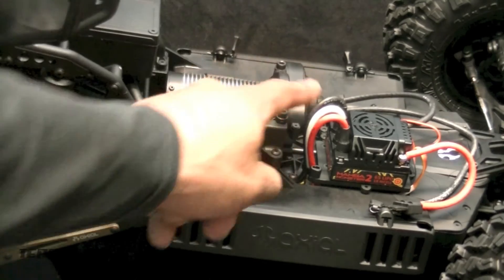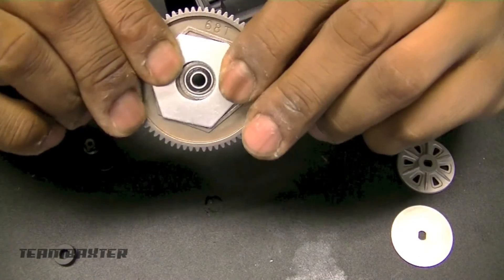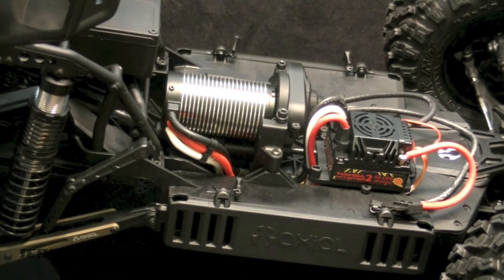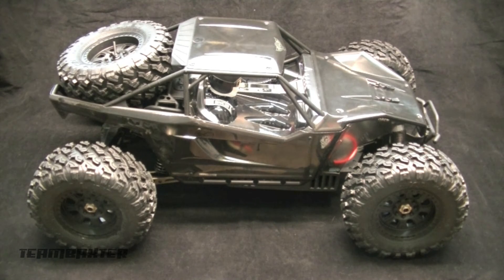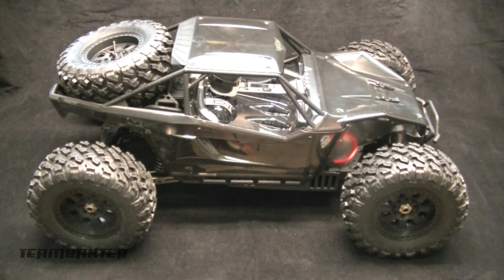Inside the gearbox where the spur is, the kit provides two aluminum slipper plates used instead of the regular paper slipper plates. They did include the paper plates but asked you to use the metal ones instead. Metal slippers — two of them, one on each side of the spur. The driveshafts are pretty beefy and really well constructed. Those driveshafts run down to that monster AR-60 axle — kind of a replica or scaled-up rebuild of the smaller AR-60 axle that's on the standard Yeti and Axial's 1/10 product line.